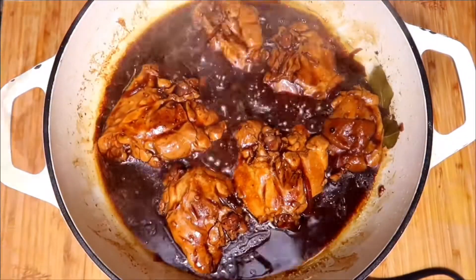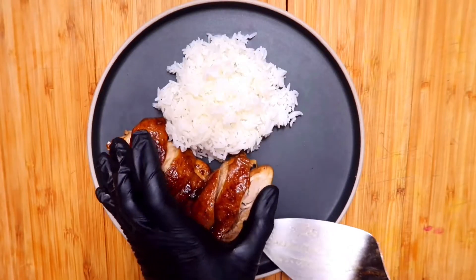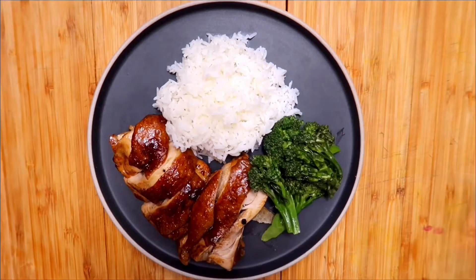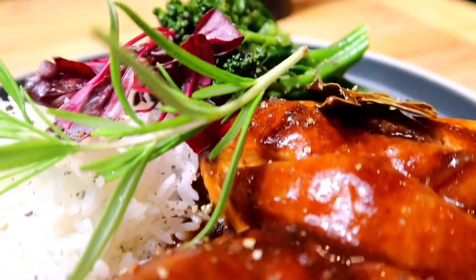It's tangy, salty, garlicky, slightly sweet, and spicy. The chicken is slowly simmered in the sauce making it flavorful and incredibly tender. The bay leaves and the peppercorns add little subtle pops of heat.